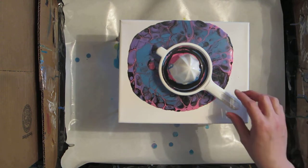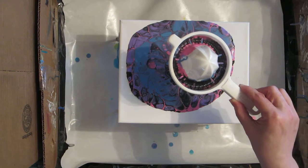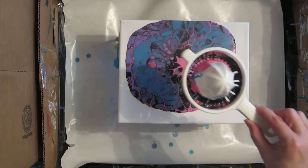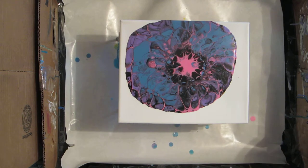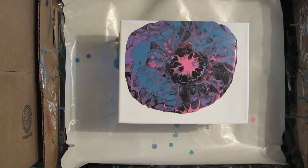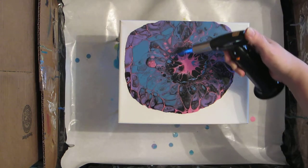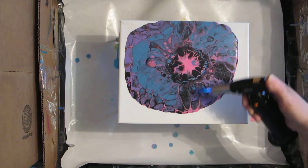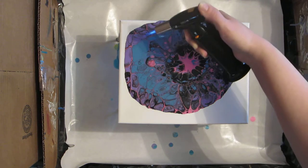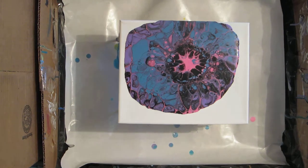Adding some more pink — just a little more so the pink spreads a bit. This is kind of the fun part. I'm going to torch it real quick before I tilt the canvas. Let's try to pop some of the bubbles — I notice I've got some in there. Plus, I want to see if I can bring a few more cells up before I start moving around. Maybe over-torching — I've been known to do that.